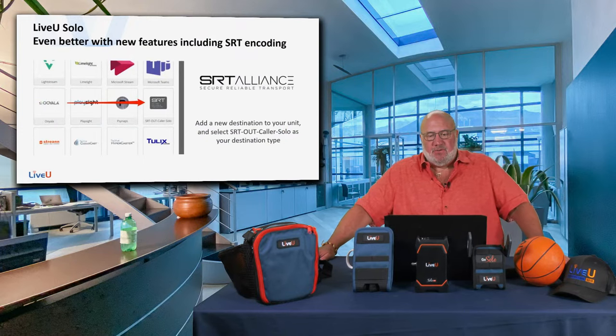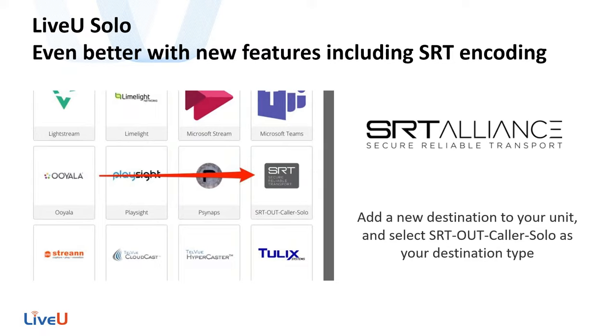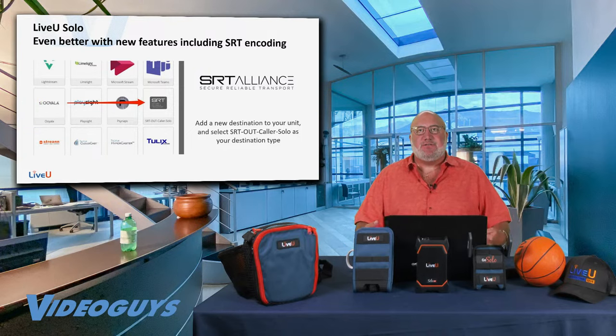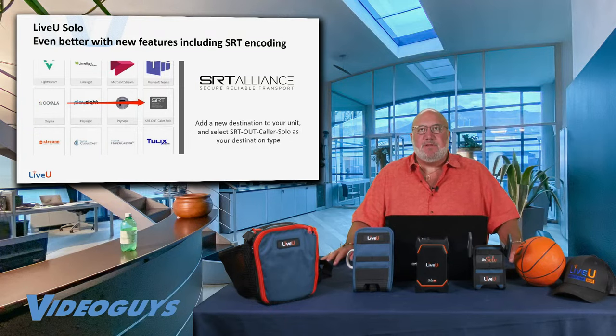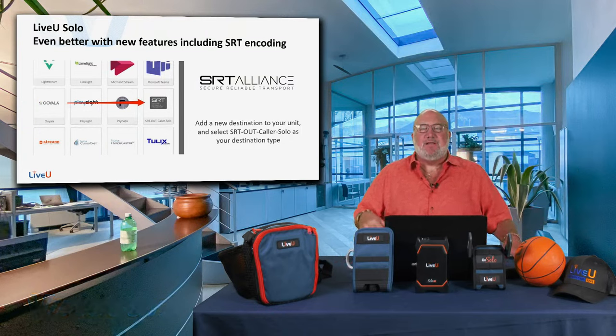Another cool thing about the Solo is they've added SRT. SRT allows you to bring a signal from a Solo into other programs — mixers like NewTek TriCaster, Wirecast and Wirecast Gear, OBS, and vMix now allow you to bring in an SRT source directly into your show. Think of NDI as a video streaming protocol inside your facility; SRT lets you bring people in from outside into the production with extremely low latency and high video quality.